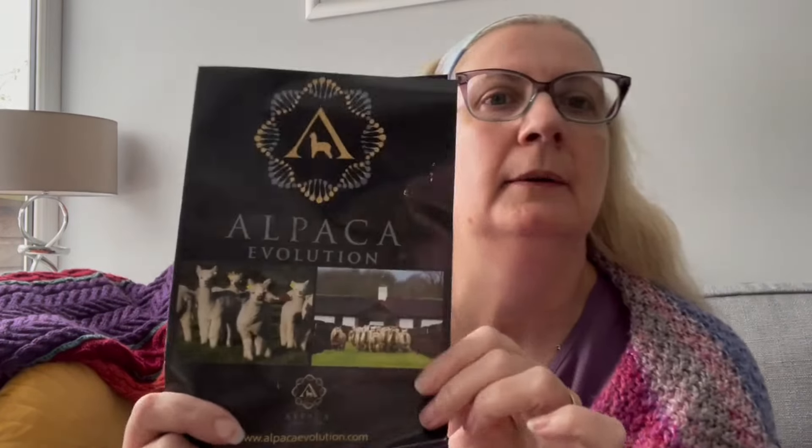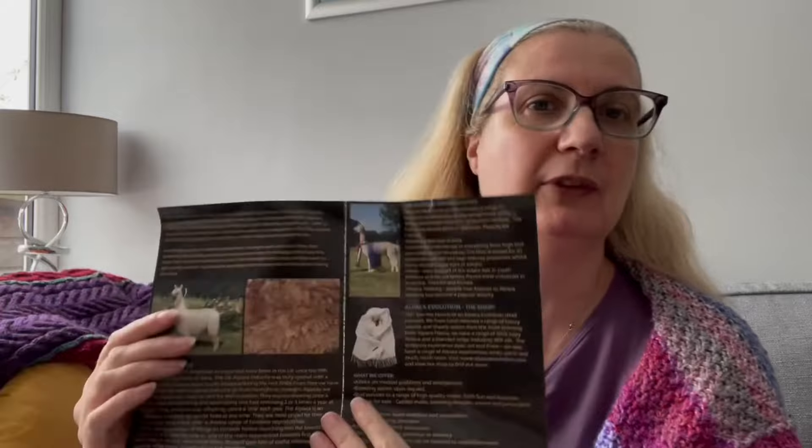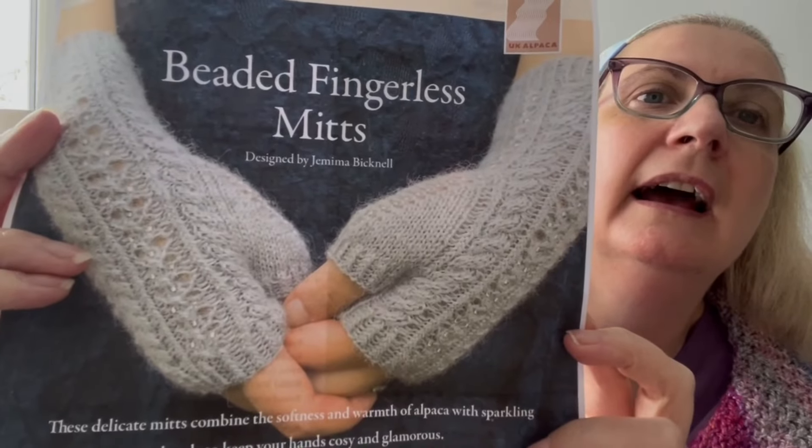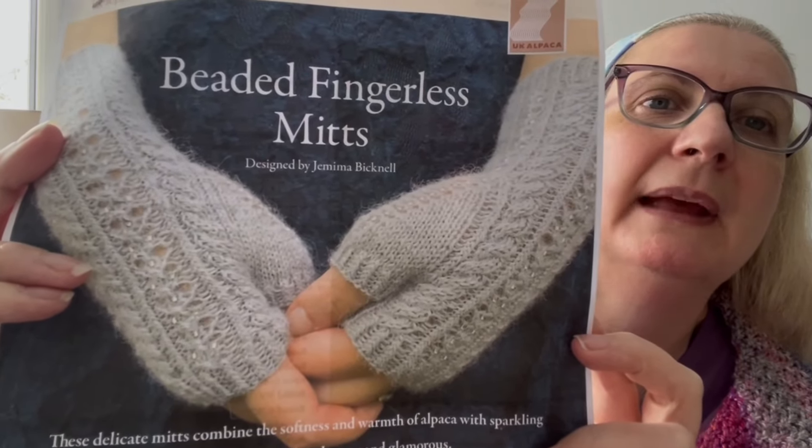The first one I have got, I bought when I did a yarn show earlier this year, 2024, at Alpaca Evolution, which is an alpaca farm down near Milton Keynes, in Buckinghamshire. They had some kits for these really lovely beaded fingerless mitts.